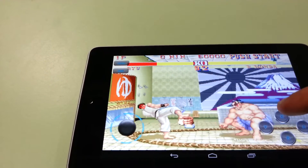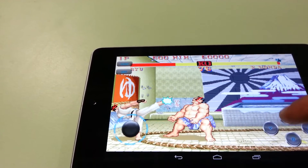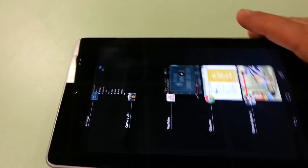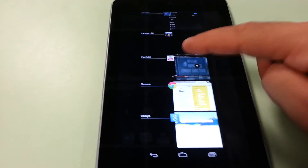You can see good graphics — great graphics, actually. Can't believe E. Honda is beating me on the first level. We're not going to wait to see E. Honda beat Ryu, so let's exit out of that.